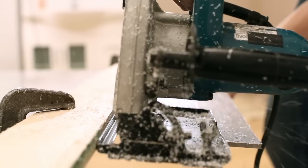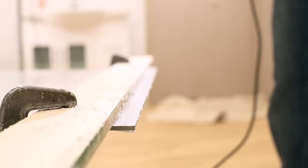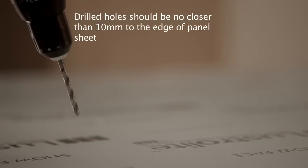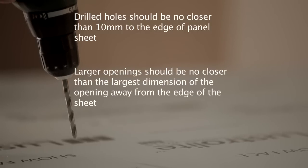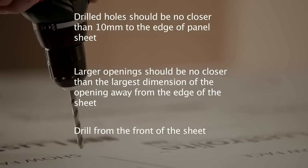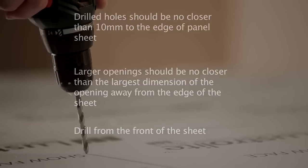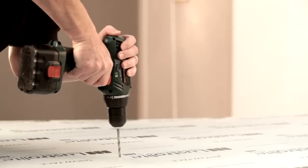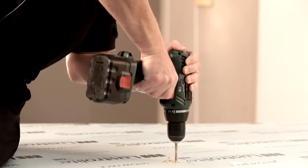If you're using a fixed table saw, you should cut the sheet with the rear color side facing downwards. Drilled holes should be no closer than 10 millimeters to the edge of the panel sheet. At this time you should drill out any square corners of a previously made cutout — you need rounded corners within the cutout section. Slightly blunt drill bits will work better as they cut through the material more slowly. Always drill from the clear or front side of the Lustrolite sheet to reduce the risk of chipping.